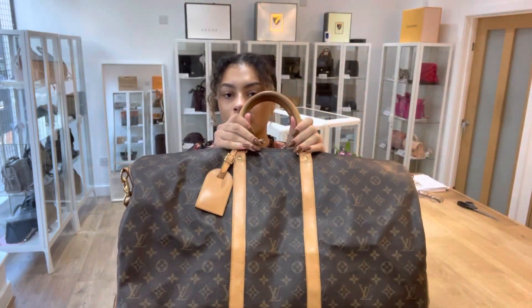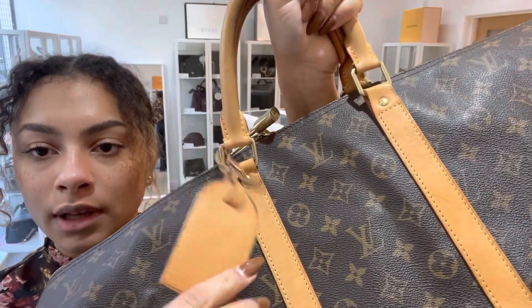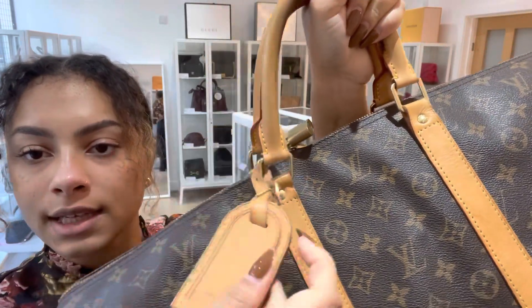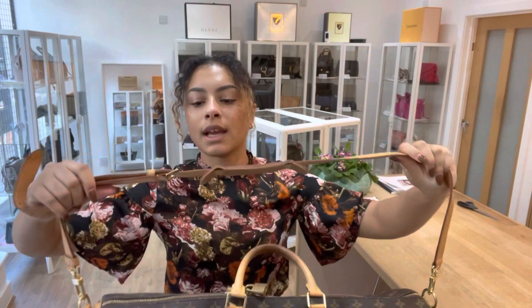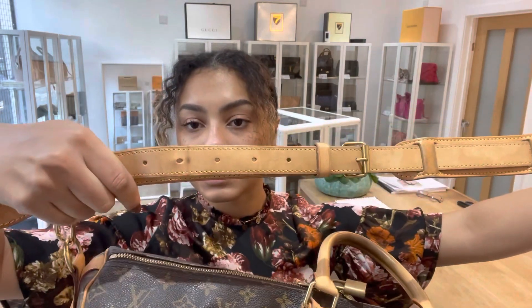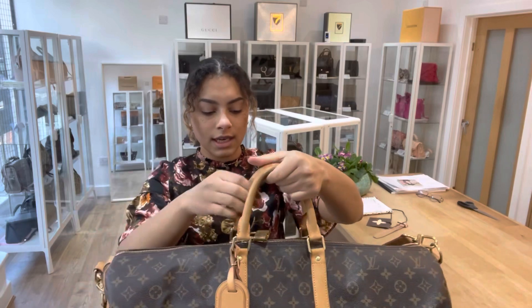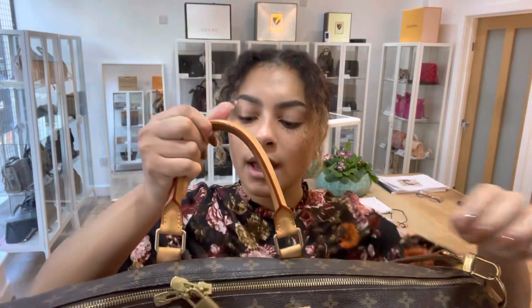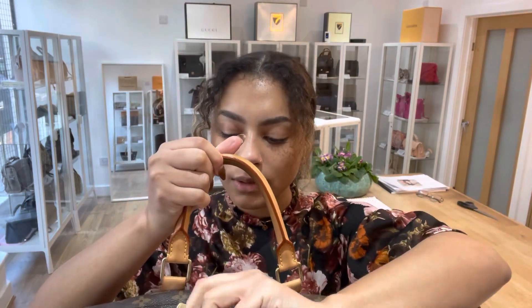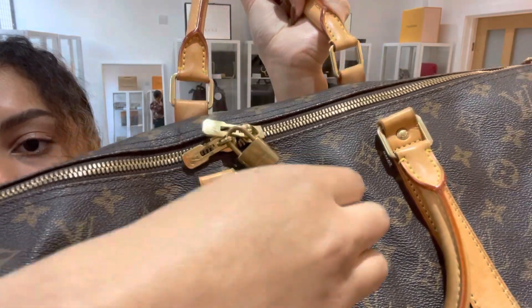We've got double top handles and on those handles we've got a little removable leather ID tag as well. And we've of course got a removable leather strap that is adjustable — we've got it on the shortest setting at the minute. Inside, there's a zip top closure with double zip pull and then we've got a little Louis Vuitton padlock attached to one of those zip pulls as well.